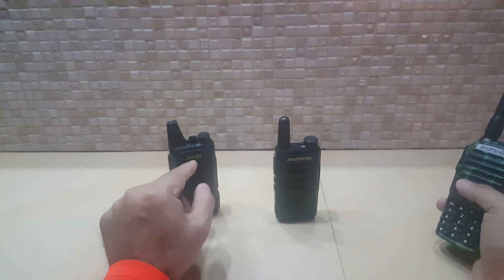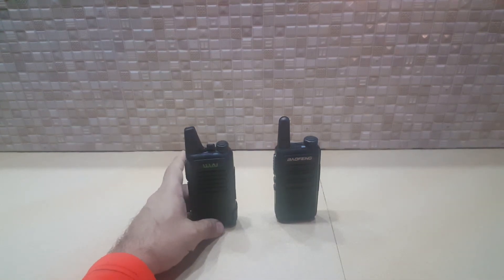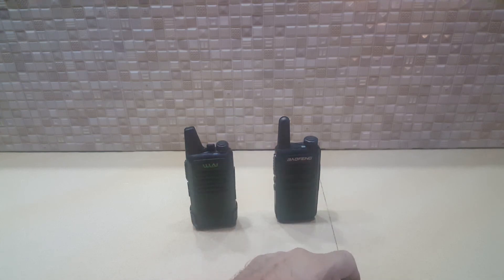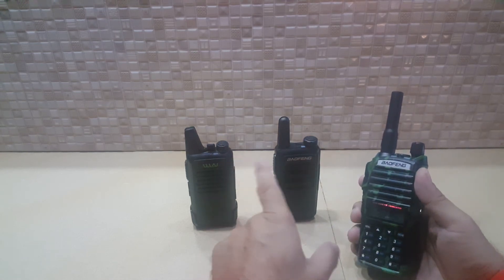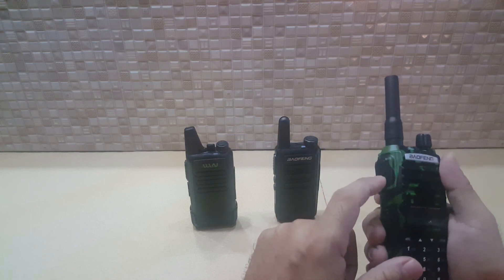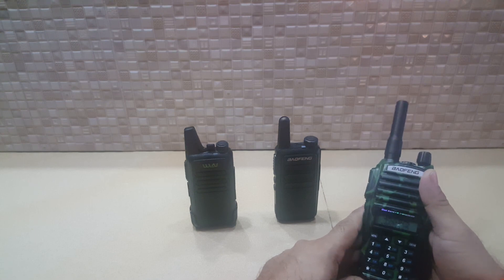But now, your next question: how could this one connect here? If without this one, you'd have to have a data cable and software, then you could change the frequencies — because they're both UHF — you could change the frequencies on all 16 channels. But without that, if you just want to connect these three, you can do it by having dual display and activating the TDR and doing the dual PTT. That's it, folks. Merci. I hope to see you later — we will cover other radios. Thank you. Au revoir.